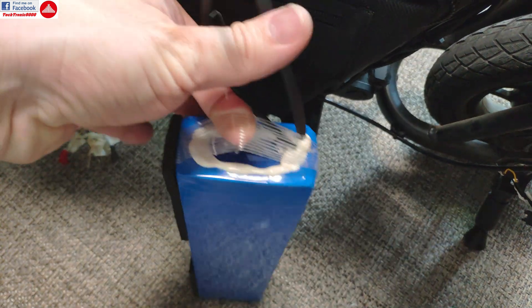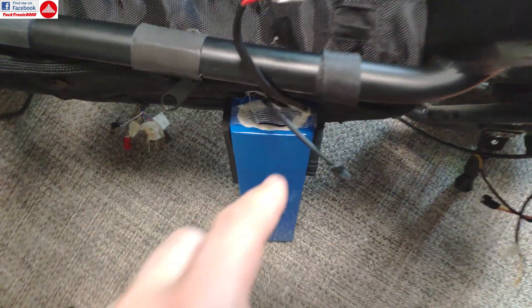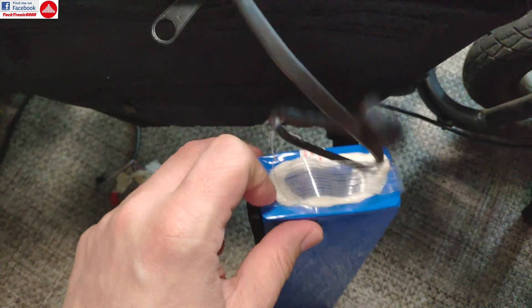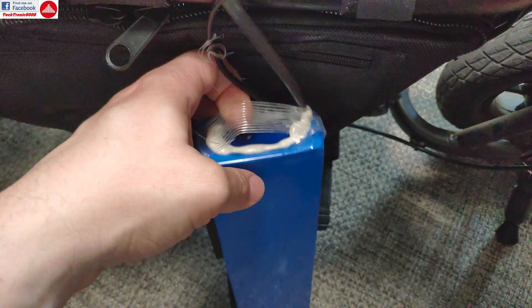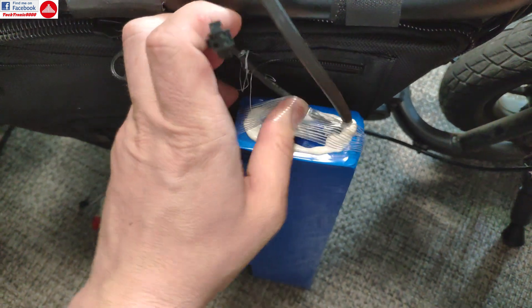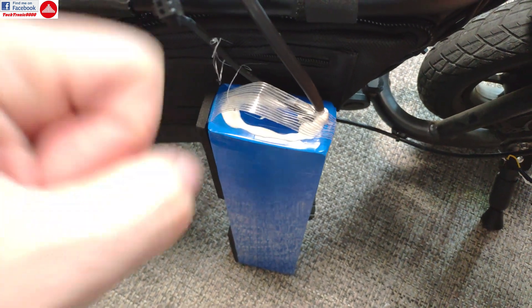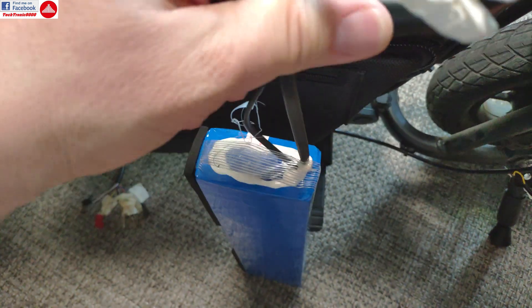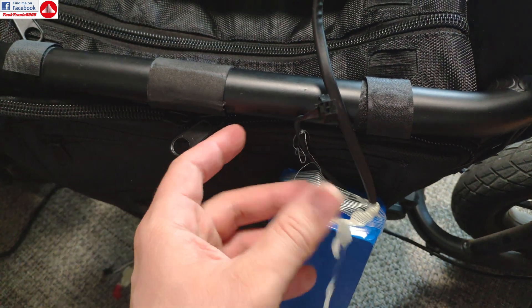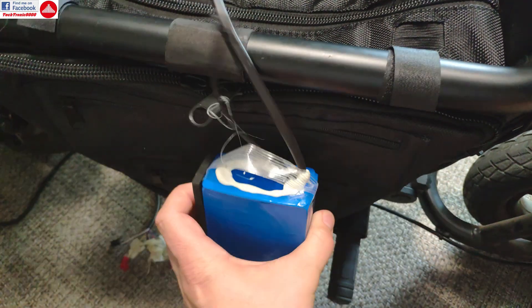Taking out the battery is tricky because at the factory they used hot glue between the battery and the seat post stem, so it won't come out if you pull the wires too hard or they might break. They added a bit of duct tape as a kind of handle to pull it out, but they didn't think it through because your hand won't fit in there. My solution was to turn the bike upside down, shake it, and gently pull the wires — then the battery slid out and I was able to take it off.